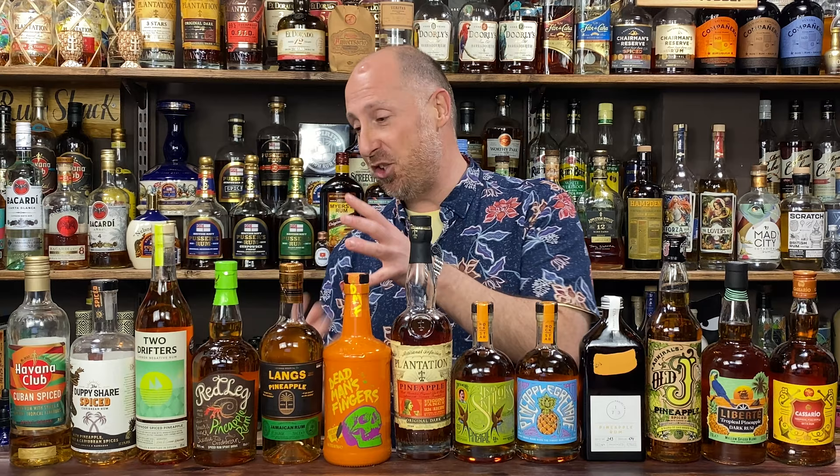The last two I nearly didn't include because they are a combination of flavours rather than out-and-out pineapple rums. The Duppy Share is pineapple, cola nut and Caribbean spices, and Nathana Club Spice is guava, coconut and pineapple. So they're not pure pineapple rums, but people would associate them in that category.